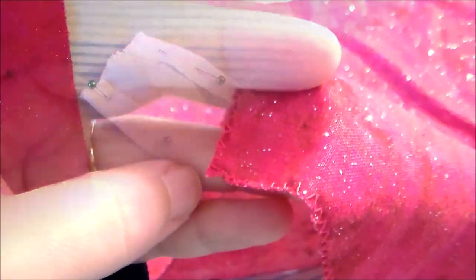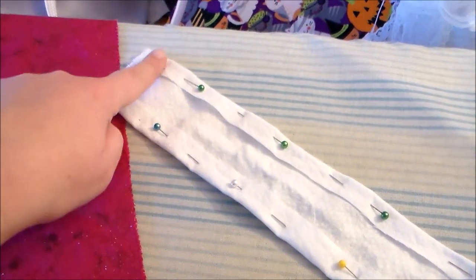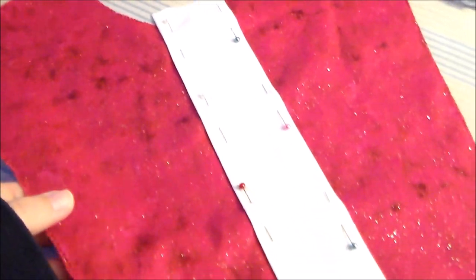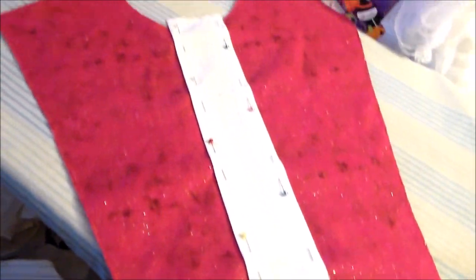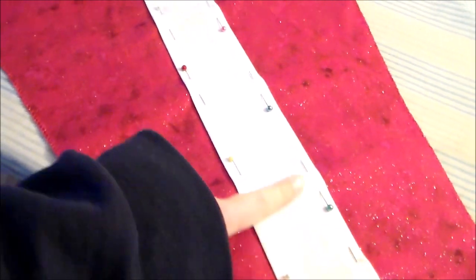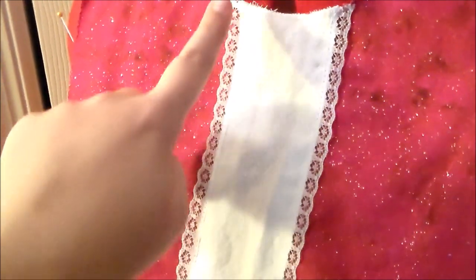After the bodice pieces have been cut out we're going to zigzag along the edges to keep them from fraying. For the detailing on the front of her bodice we're going to start by cutting a rectangle out of white fabric and folding the edges inward on each of the longer sides and press it flat. Position the white strip onto the center of the front bodice piece and sew it down along each side. Next we're going to add a bit of lace along either side of the white stripe.